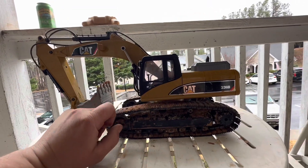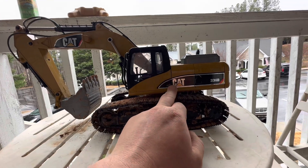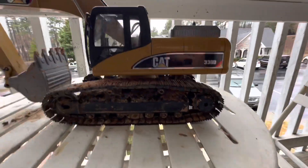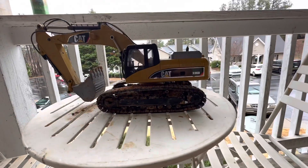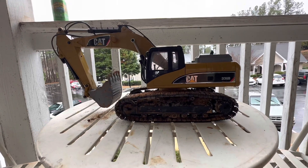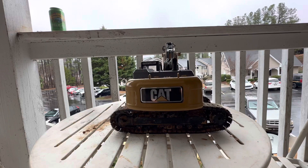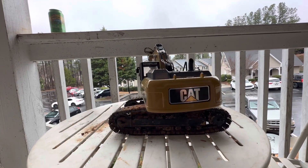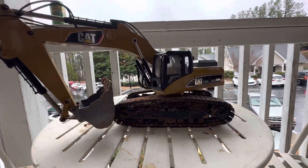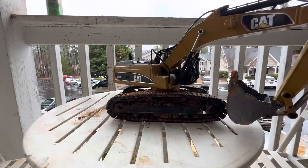One thing I did have to do was take it apart and clean out the swing on it. It had a slight catch where a little bit of sand had found its way in there. I took it all apart, cleaned it, and now it's perfect.